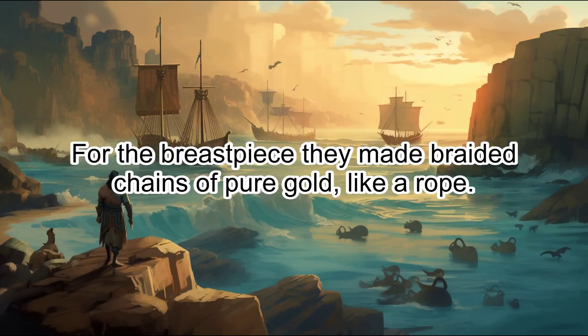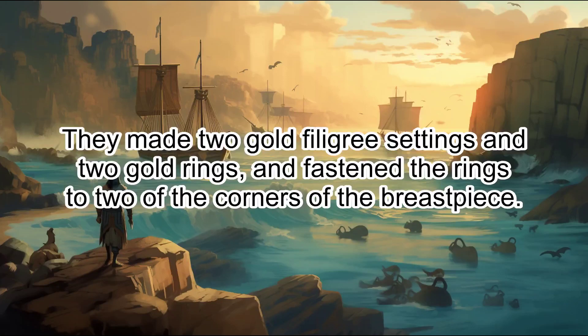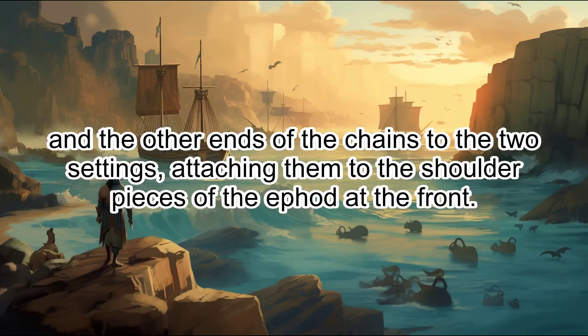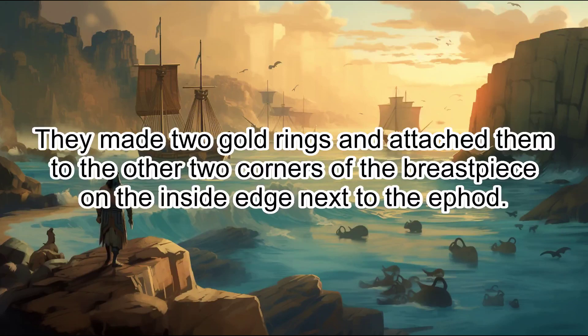For the breastpiece, they made braided chains of pure gold, like a rope. They made two gold filigree settings and two gold rings, and fastened the rings to two of the corners of the breastpiece. They fastened the two gold chains to the rings at the corners of the breastpiece, and the other ends of the chains to the two settings, attaching them to the shoulder pieces of the ephod at the front. They made two gold rings and attached them to the other two corners of the breastpiece on the inside edge next to the ephod.